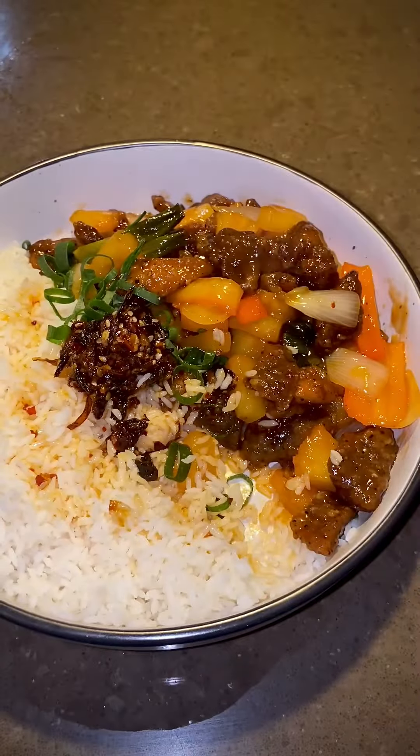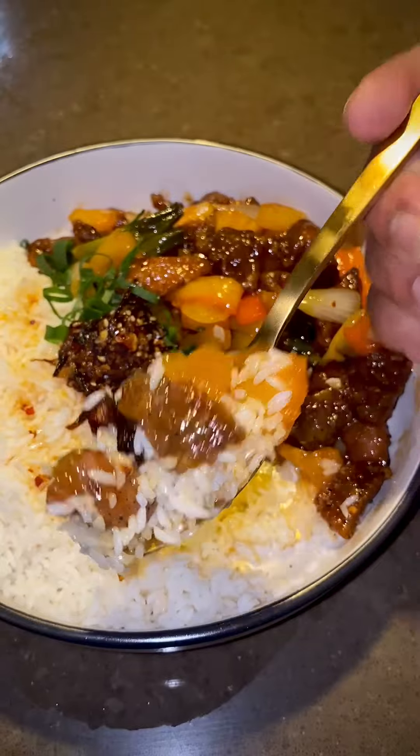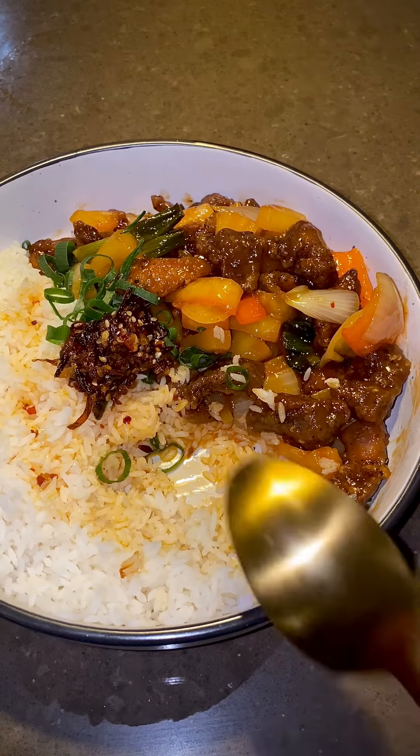Why would you want to do takeout when you can create such beautiful dishes with less effort? The only downside is when you start eating, you can't stop eating. So prepare in small quantities. Give it a try and tell me what you think.